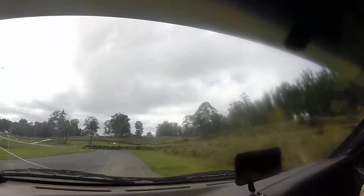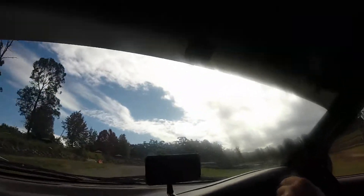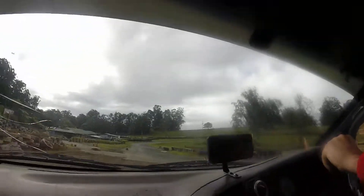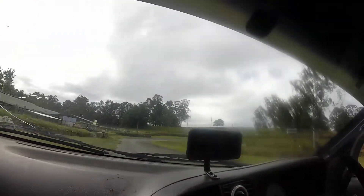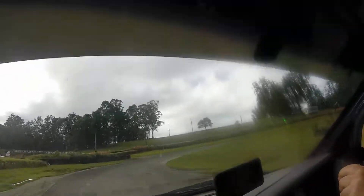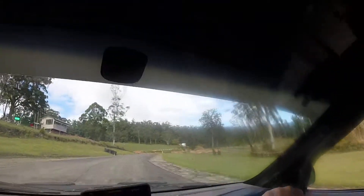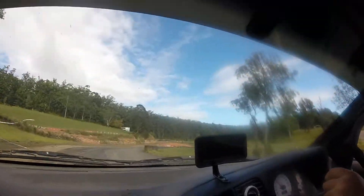Coming up to the 100 mile an hour corner. Yes, well done. Over the height. Coming up to the sweeper, here we go. That's the last lap there.